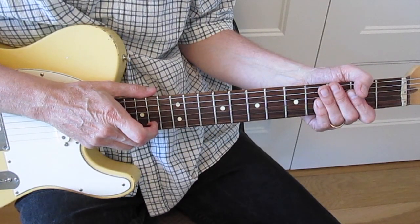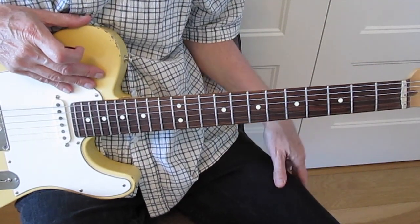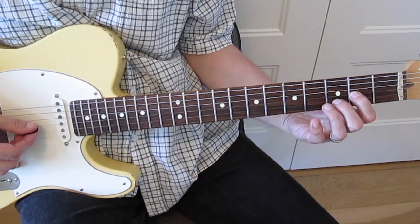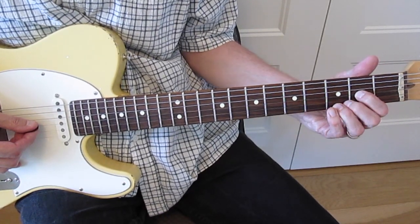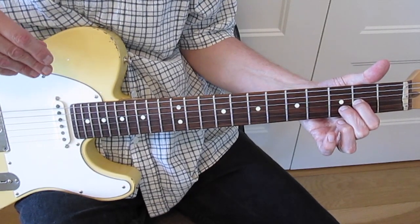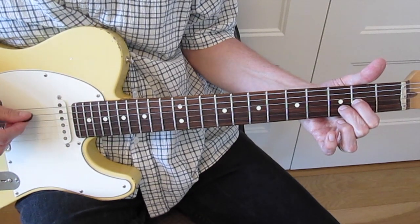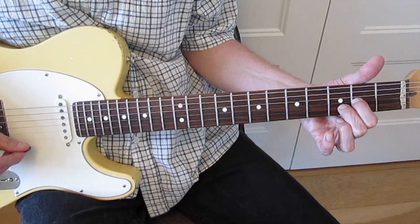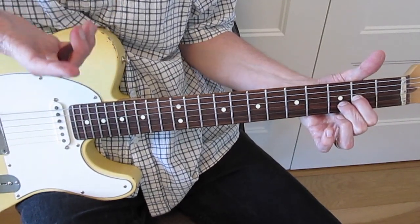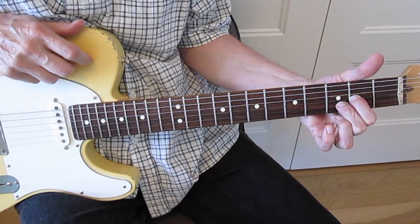The 2nd chord is a D, and in double drop D that provides some interesting options. You can play just the 3rd and 2nd strings of your normal D shape and have this massive D5 power chord - D, A, D, A, D, D. And that's why Neil tunes down to this, because it gives it that huge grunt.